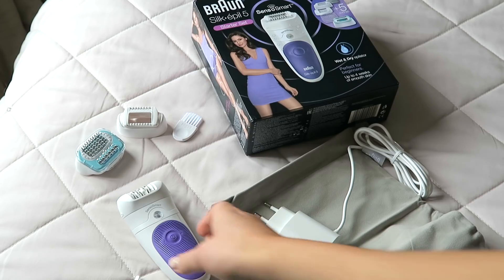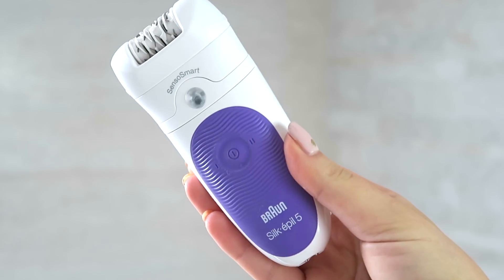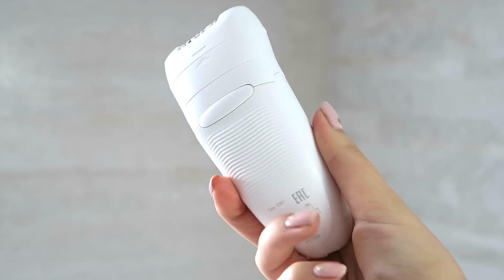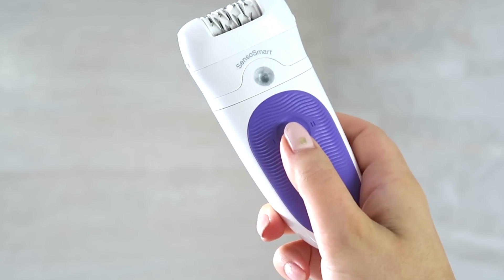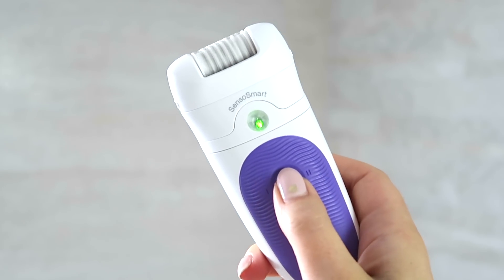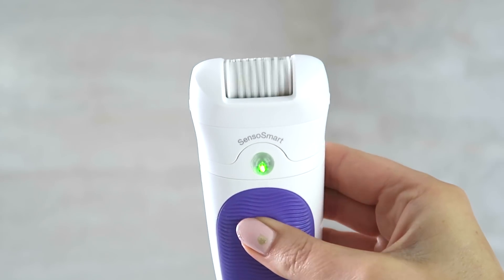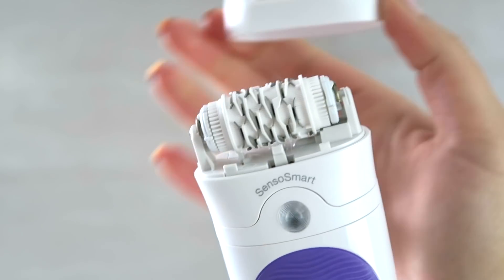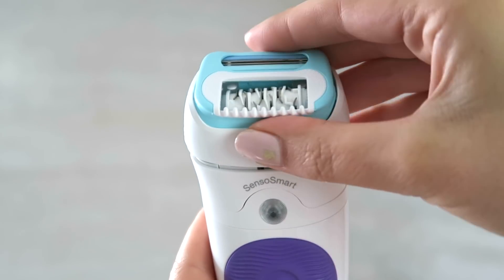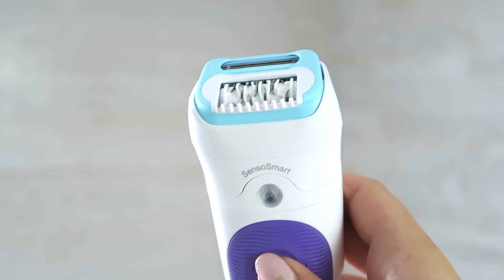Now onto the exciting part which is the epilating, and I'm using the Braun Silkepil 5 Senso Smart Starter Kit. We all have unique skin types and preferences but mine personally is to epilate my legs and to shave my underarms. For me epilating is just a great longer lasting option to hair removal. This Braun Silkepil 5 is amazing value and honestly it's just so good if you are new to epilating.